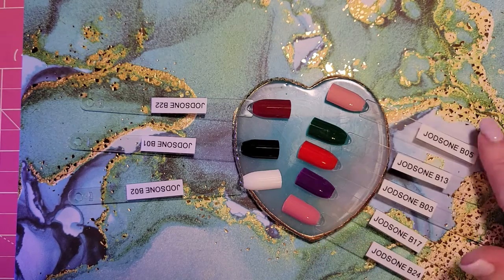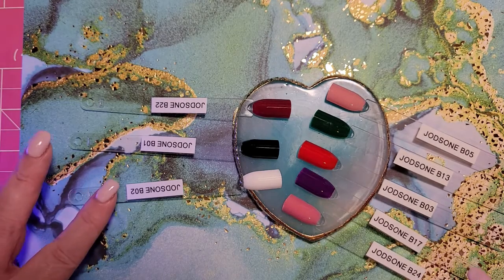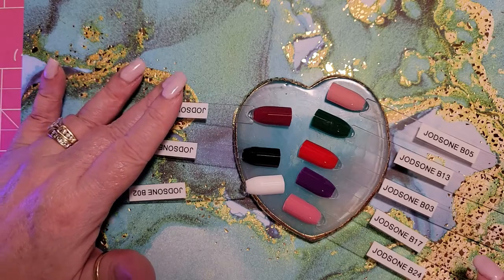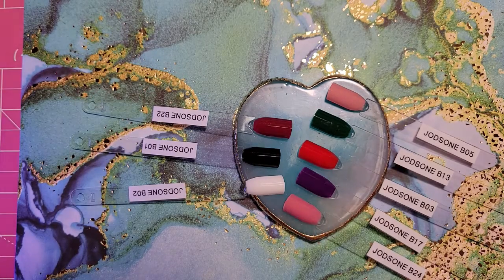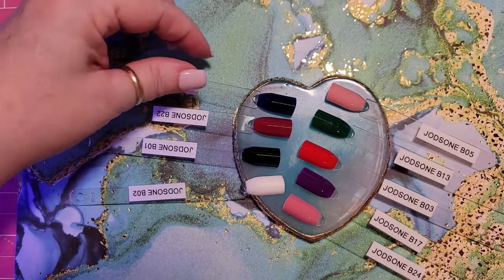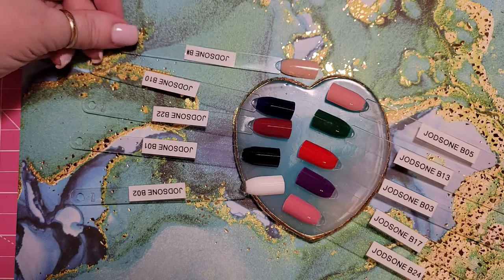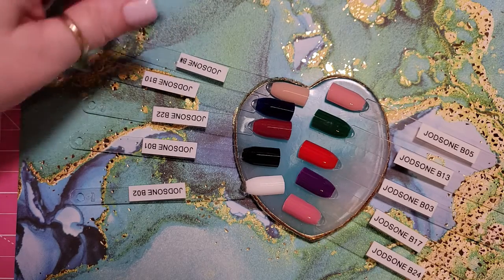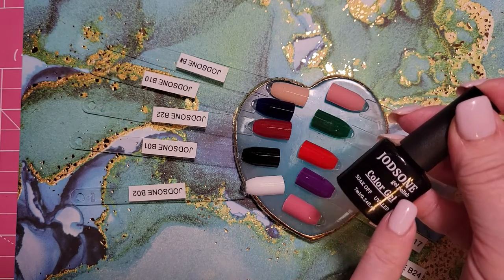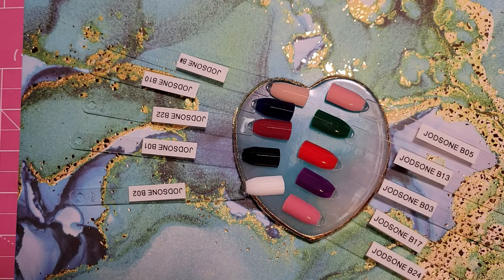So far we have B05, B13, B03, B17, B24, B02, B01, and B22 — and that's what they look like. There's B10, which is our nice deep navy blue, and B04. So that is our Joadsons brand gel polish that you can find on Amazon — I'll put the link in the description box. See you in the next one.